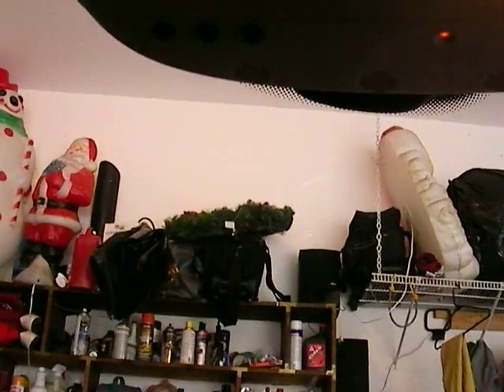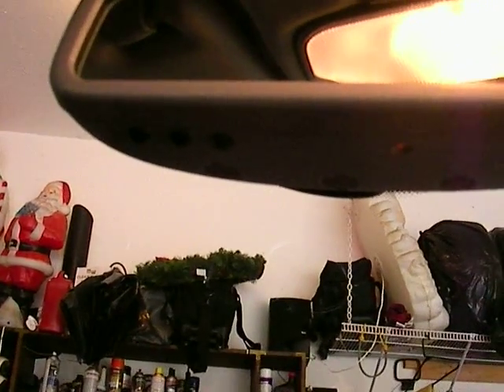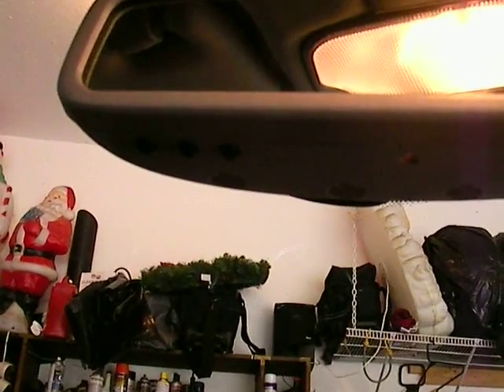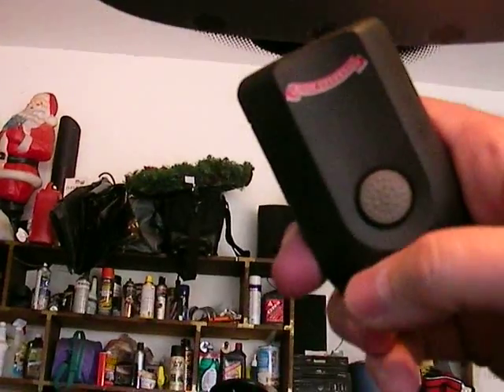Today we're going to show you how to program a garage door opener. When you get home, pull in front of your garage and locate your garage door opener — your transmitter.